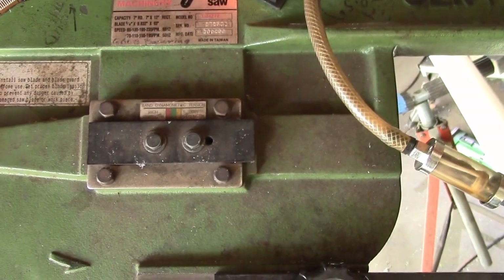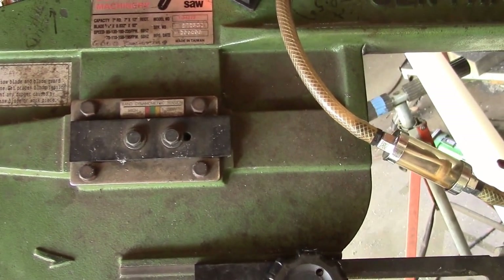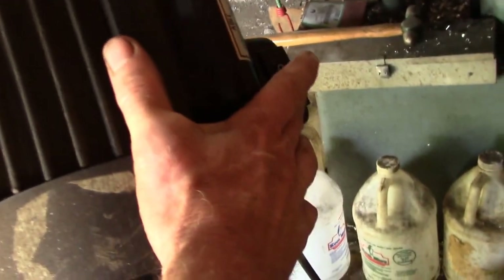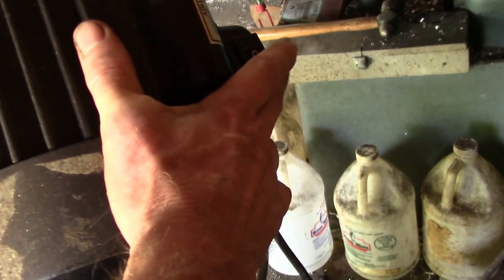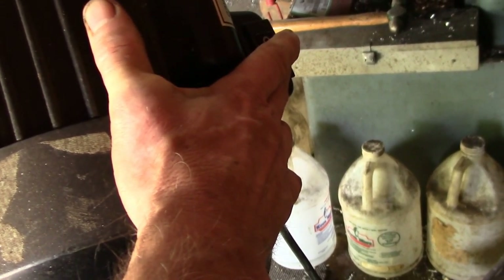Good afternoon YouTube. This is my Central Machinery 7x12 inch horizontal vertical band saw. I have a problem with it. Over here is the breaker — I replaced this at one time. The old breaker burned out and I put in an on-off breaker switch here.